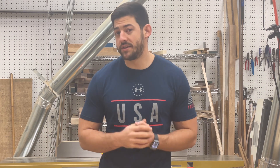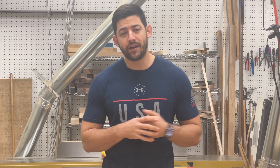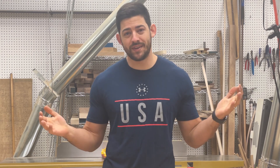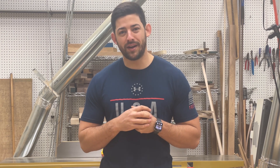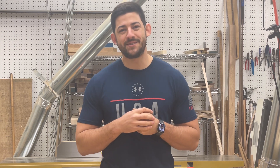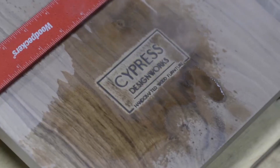So that pretty much sums up dust collection. If you guys have any questions I didn't address in this video, I'd be happy to answer them in the comments. If you enjoyed this video, we'd appreciate a subscription and hitting the notification bell so you can see this type of content when it pops up next. Thanks guys, hope you have a great day.